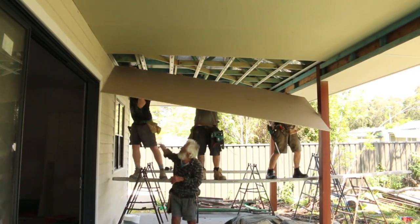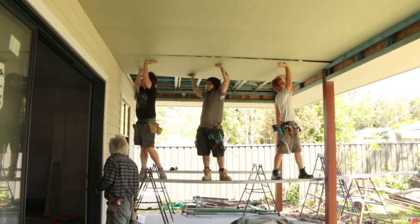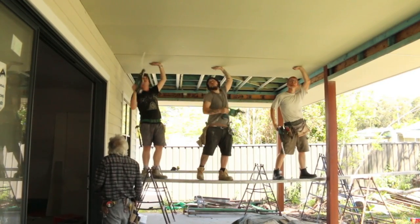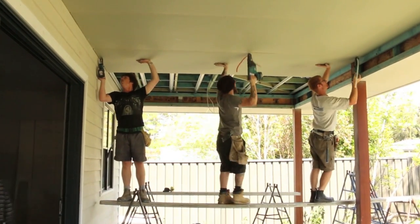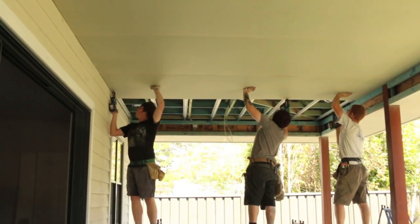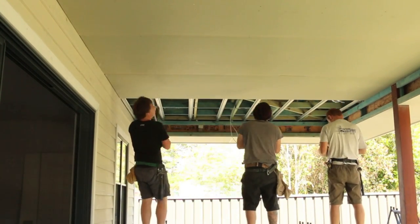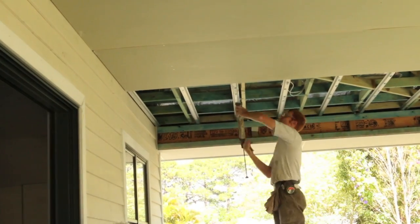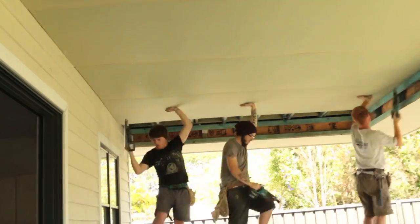On my front and back verandas I went with Gyprock Sensitive plasterboard. I wasn't that keen on the old system of cement sheet joined together with plastic joiners because it just doesn't look very good. This product is set like a conventional ceiling and it also has anti-fungal properties and is highly resistant to moisture, and is used in areas like bathrooms. So it makes it the ideal choice for the ceiling linings on my verandas.